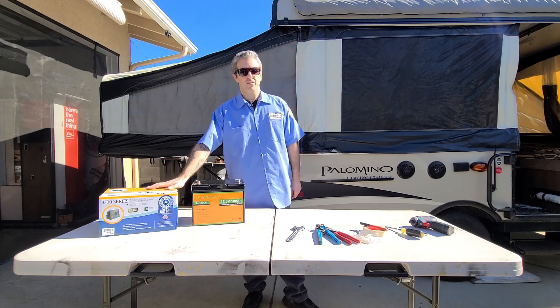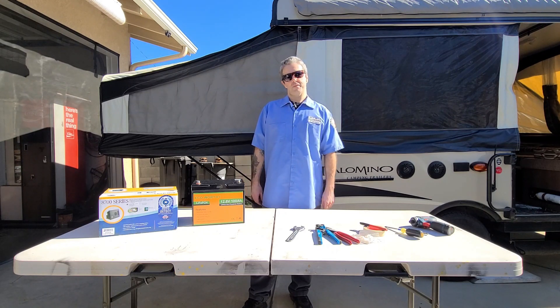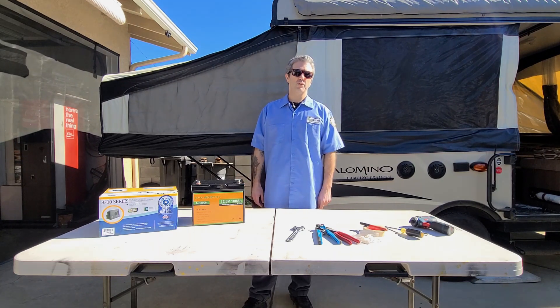We will also upgrade the power converter that is needed to charge the new lithium battery. All items can be purchased from Amazon — I will share the link below in case you would like to do this upgrade yourself. All items cost us about $500 at the time of purchase.